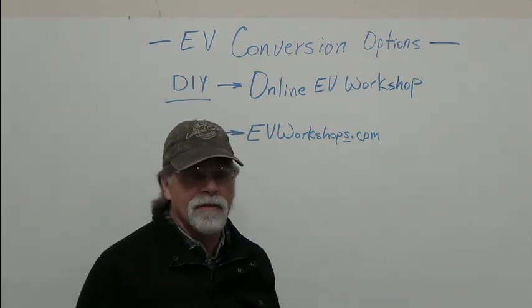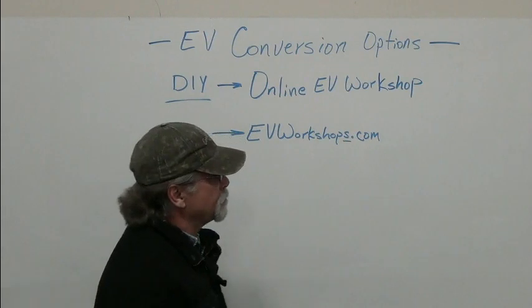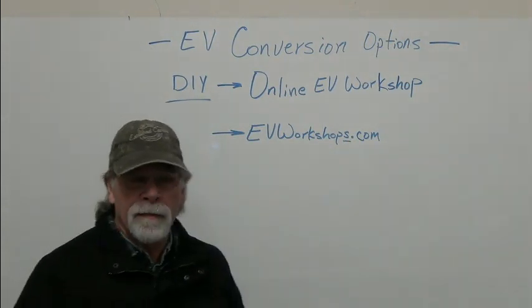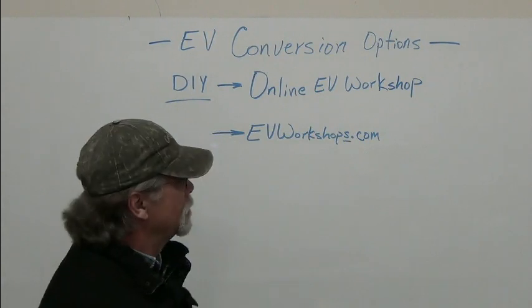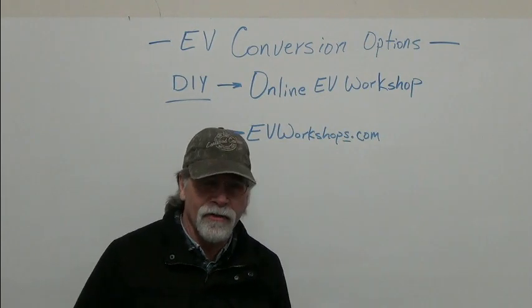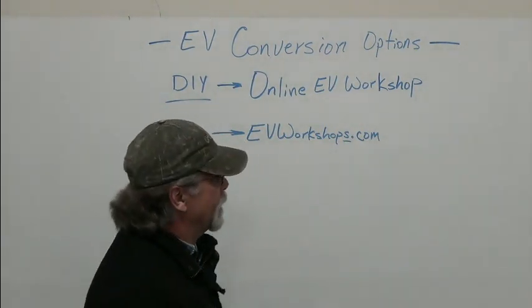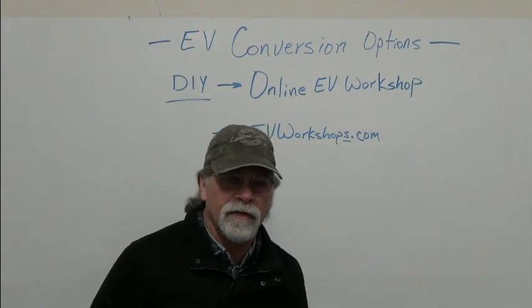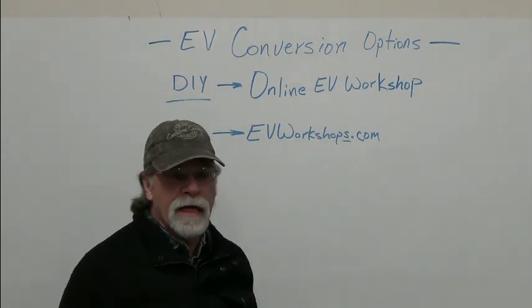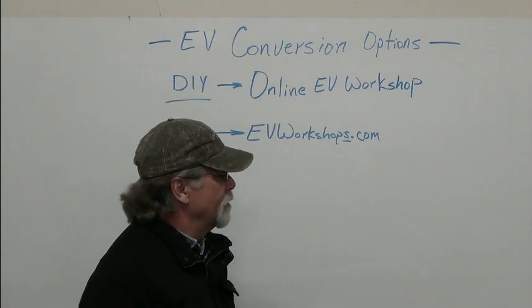To clutch or not to clutch. Controllers, inverters, throttle control, switches, relays, contactors. We talk about circuit design, series-parallel, and so forth. Disconnects, DC-to-DC converters, your traction pack chargers, and the EVSE — electric vehicle supply equipment. Instrumentation, BMS, how to retain your power brakes, power steering, air conditioning, troubleshooting techniques, maintenance.